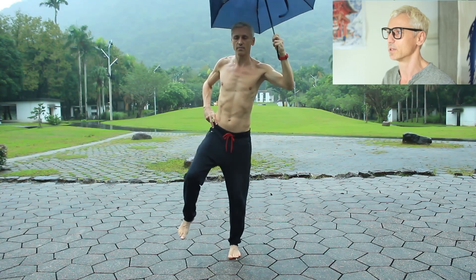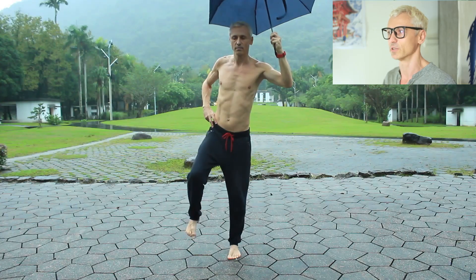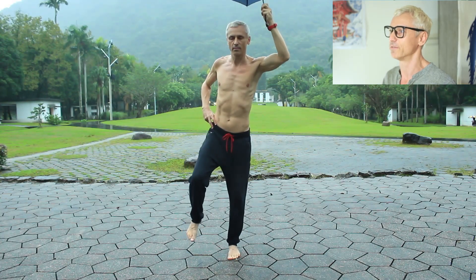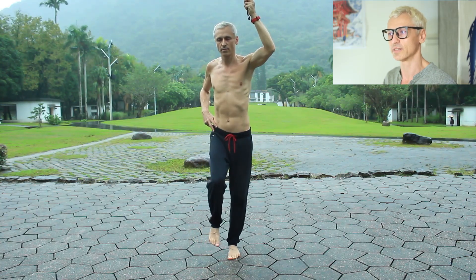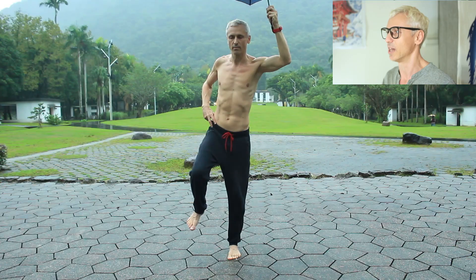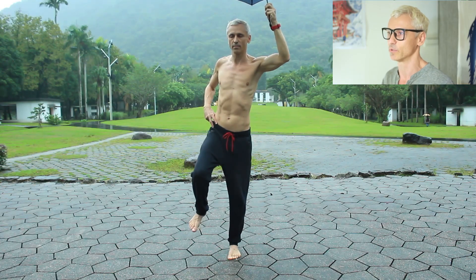What you should be able to manage depends on age. Under 40, aim for 45 seconds with eyes open and 15 seconds eyes closed. Over 70, about 22 seconds open and 3 seconds closed. I'll post the full expectation table in the description.